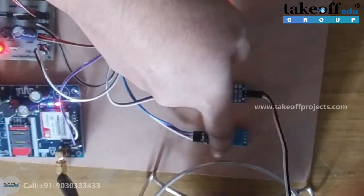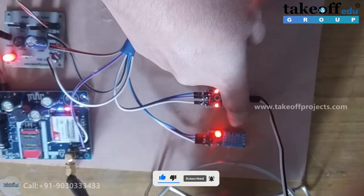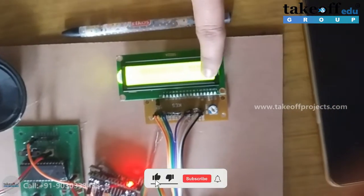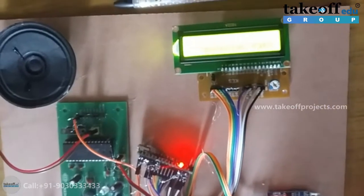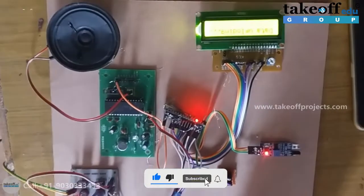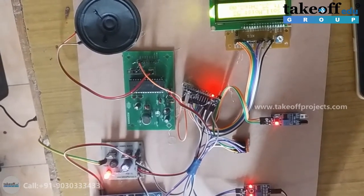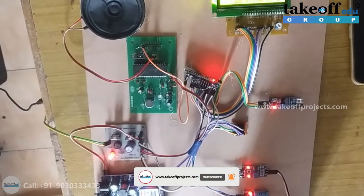Similarly, if you give any external heat near to this DHT11 sensor, the temperature will increase. Whenever it reaches greater than 34 degrees Celsius, you will get a message alert on the LCD as well as to your mobile number, and also ThingSpeak data uploading. This is how this project helps to detect the parameters of farms — like temperature, humidity, moisture level, and also animal detection. Thank you.